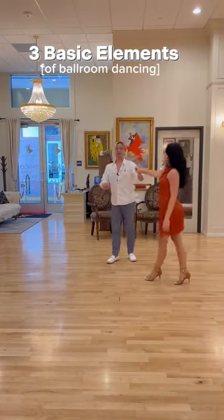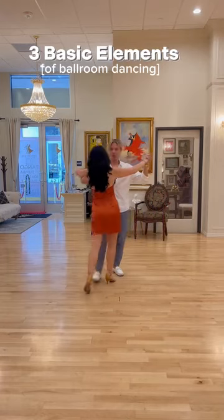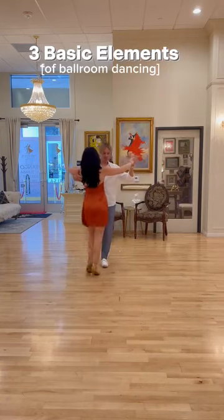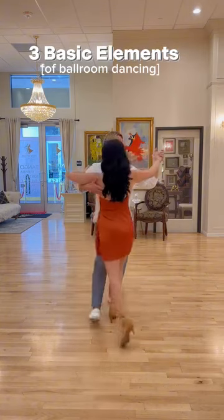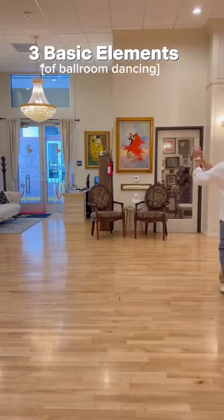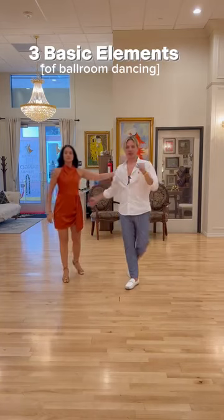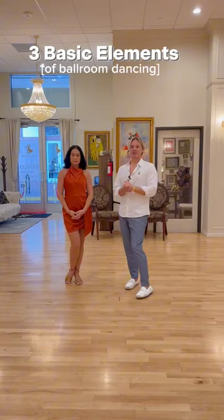If we combine walks with the box step element — walk, walk, side, together — we have another dance called foxtrot. It's nothing more than a combination of two walks and back, side, together. Walk, walk, side, together. When you study all three elements in combination with the walks, you can do way more dances — more than 20 different dances.